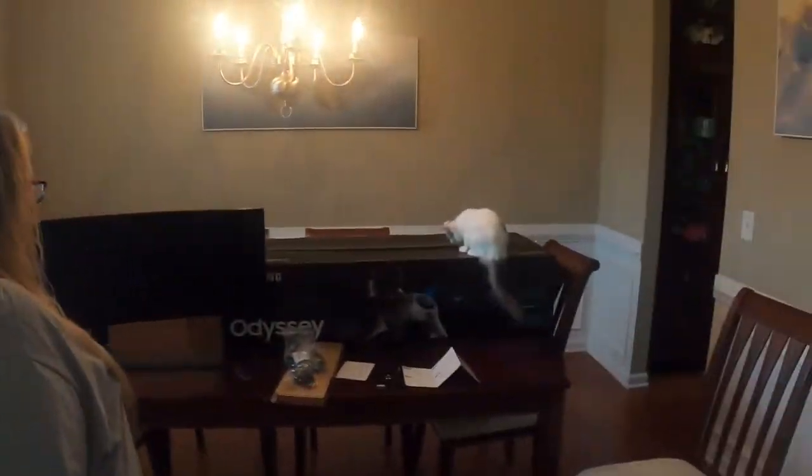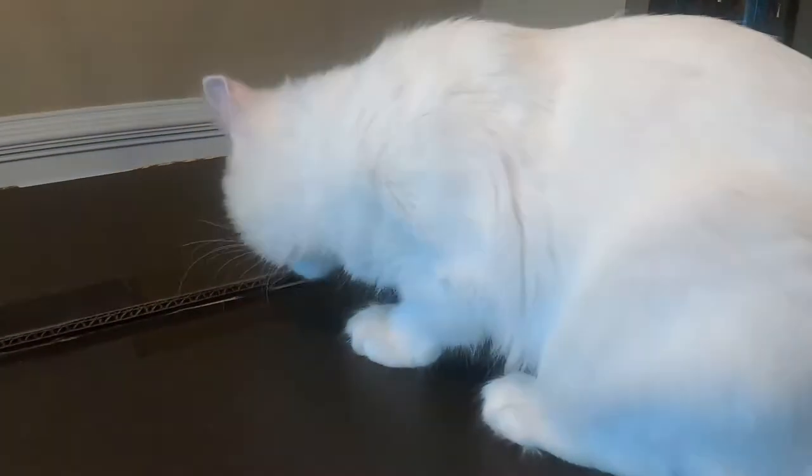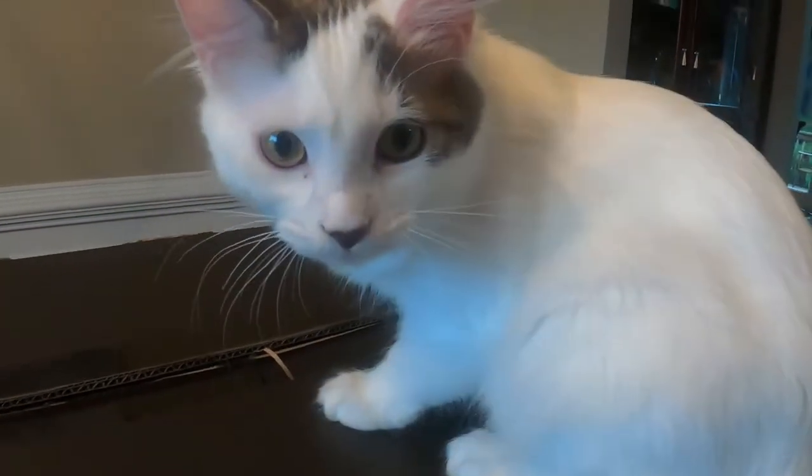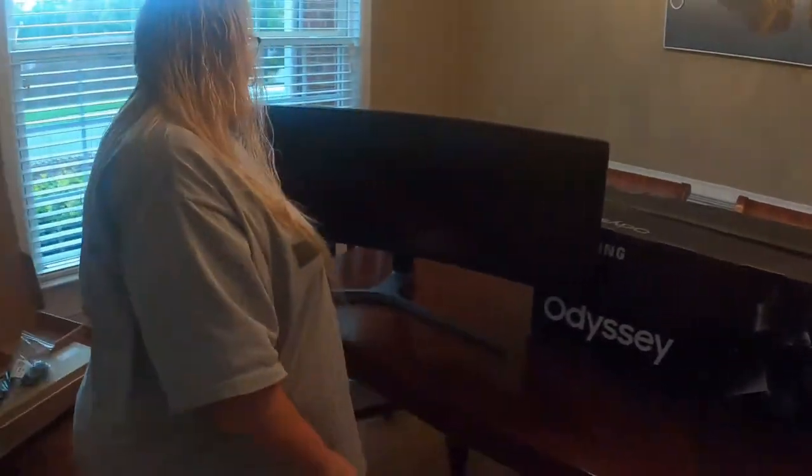Thelma likes your monitor box, and she's gnawing on something. Thelma, what are you doing? So now we got the monitor.